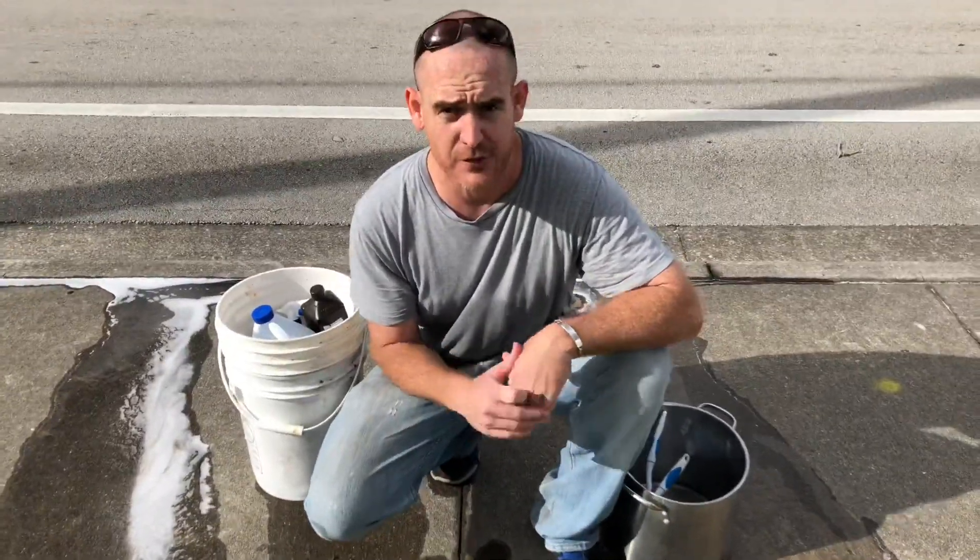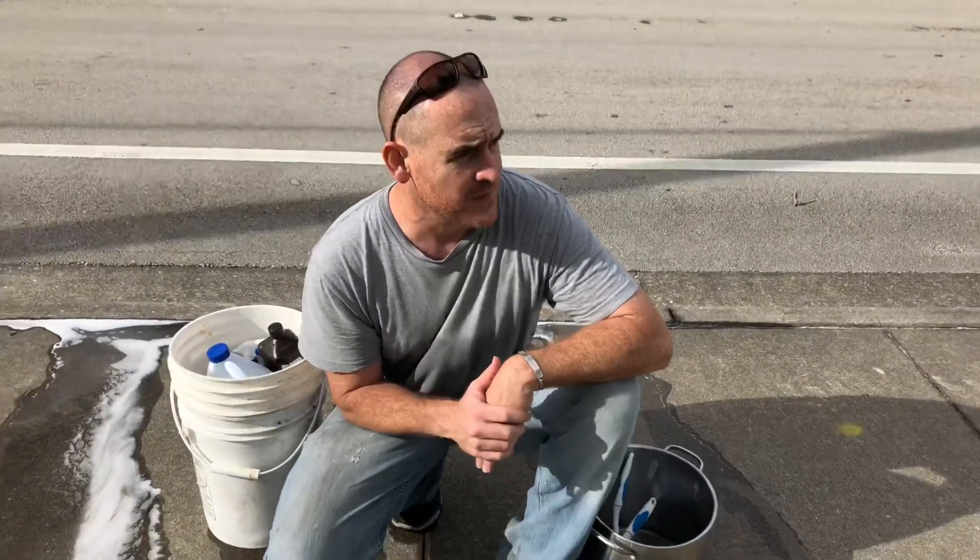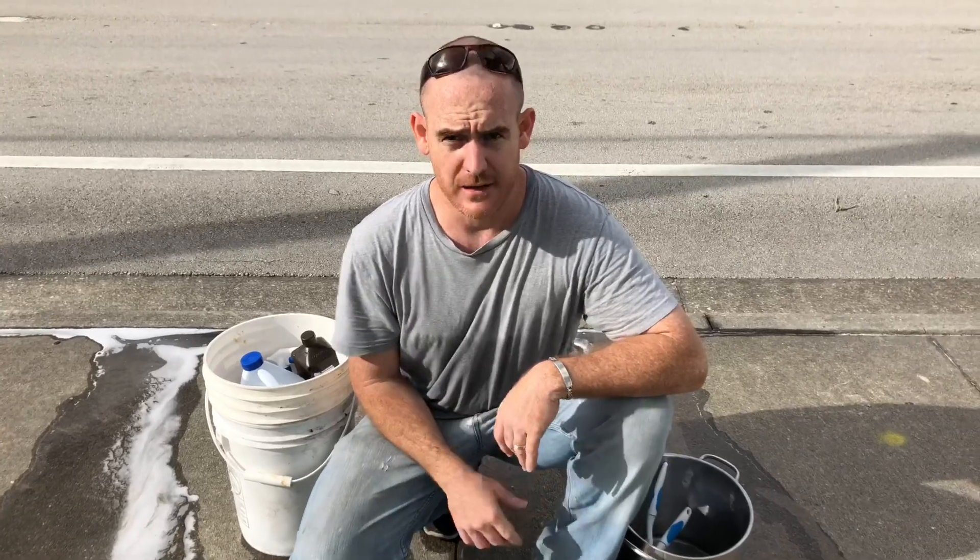My friends, I love you all. You're amazing. God loves you, you are special. Thank you all for watching. God loves you. Bye.